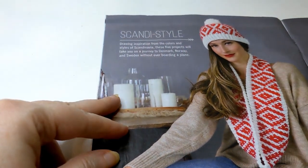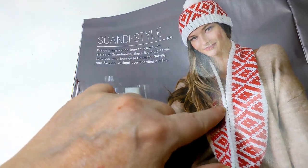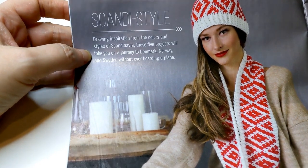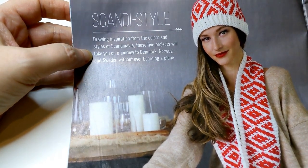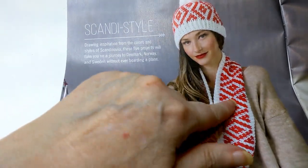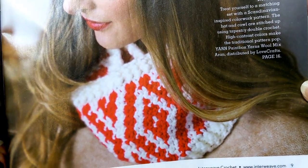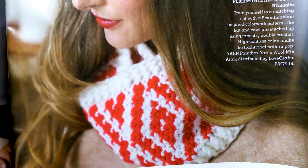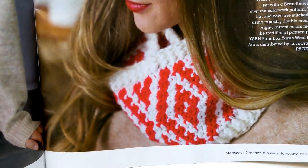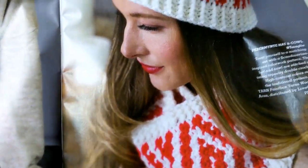Next up is our first pattern — this is that Scandi style. I love this design, and the hat that goes with it. Drawing inspiration from the colors and styles of Scandinavia, these five projects take you on a Denmark, Norway, or Sweden vibe without ever boarding a plane. There's a hat, a scarf, and a cowl — boy, that's pretty. They're using Lovecrafts yarn, and it's on page 16.